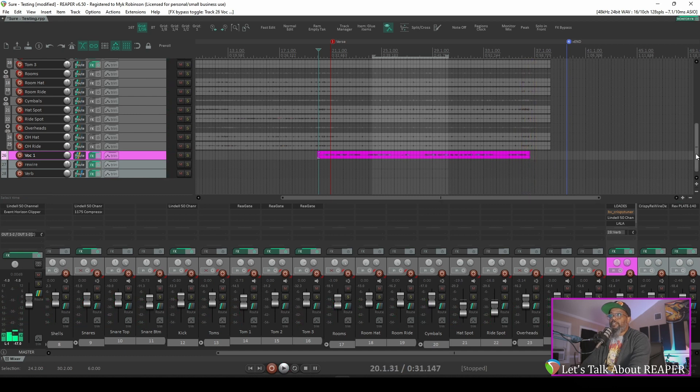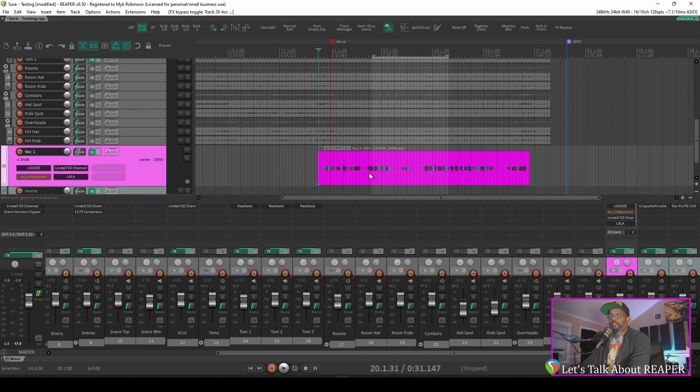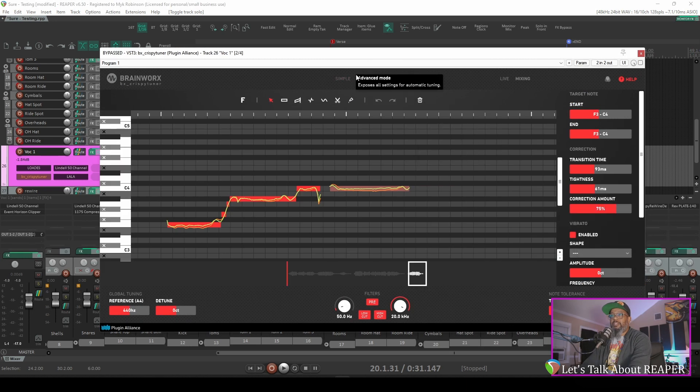As I said before, it's not bad, but you can tell that I was pretty flat in several parts of it there. That was a single take, so there's no comping or anything going on there — that's just one natural take. Now let's solo these vocals, and I'll embarrass myself even further, and I'll open up the interface for Crispy Tuner.